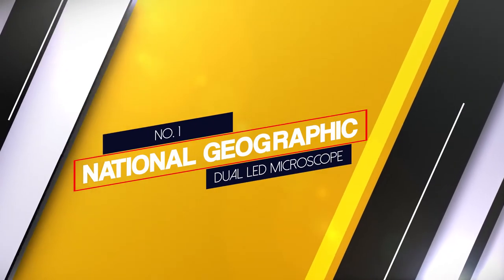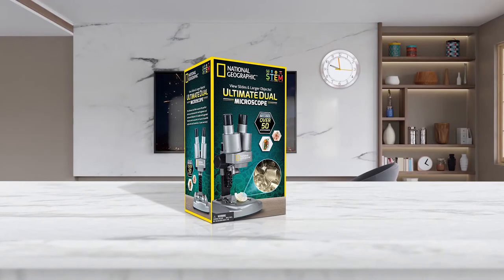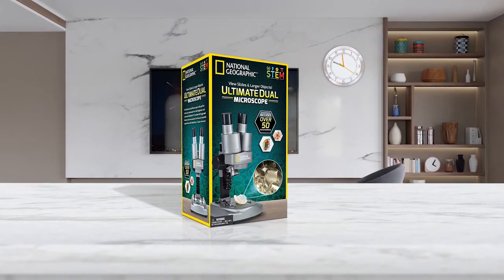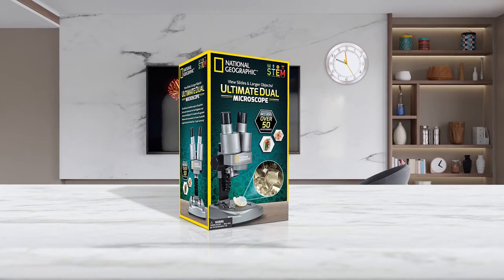Number 1 — Most Popular: National Geographic Dual LED Microscope. This microscope provides two LED lights. One can use the lower light to view the object inside, or activate the upper light to observe 3D objects in more detail.